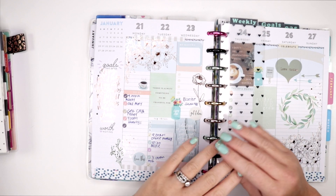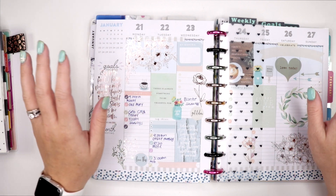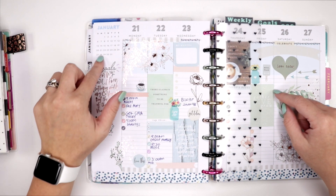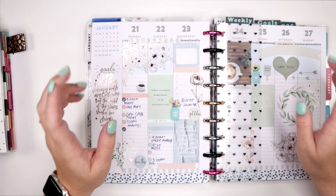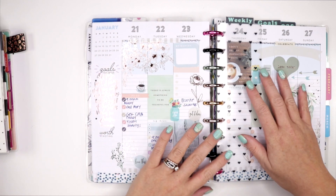Hey everyone, welcome back to my channel. Earlier this week I did a plan with me in my work planner and I talked about my weather station. So I decided to show you today exactly what that is and how I use the weather station.